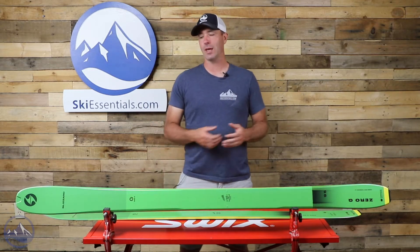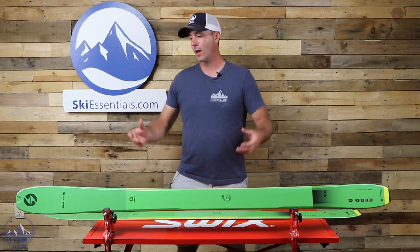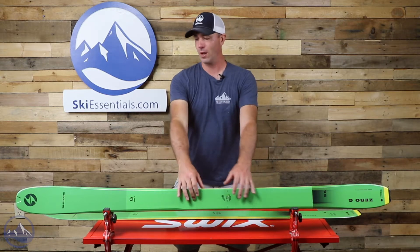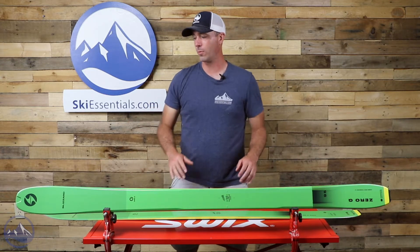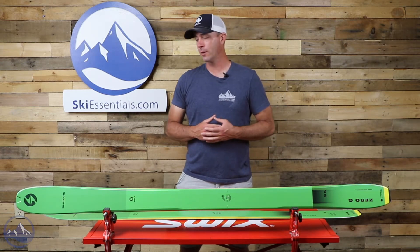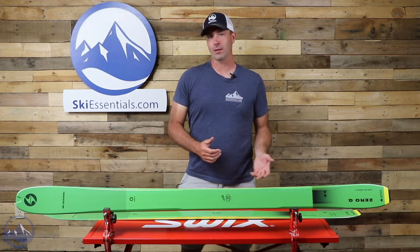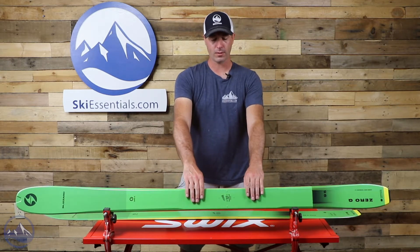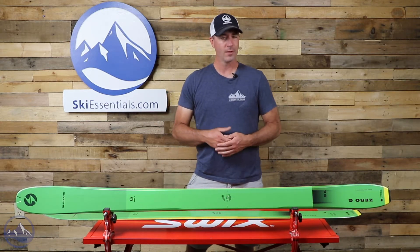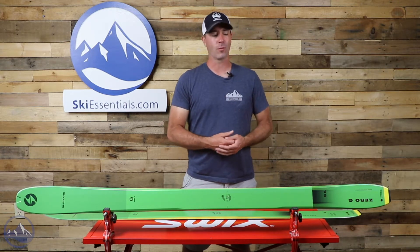The construction of this ski is pretty interesting. They use a lightweight Polonia wood core and then they use what they call Carbon Drive 2.0, which is essentially a carbon frame that runs along the whole part of the ski. That carbon is a really useful material in that it provides a lot of good response without adding a lot of weight. They also have carbon underfoot for binding retention as well as increased torsional stiffness, which is going to give the ski some response while keeping the weight to a minimum.